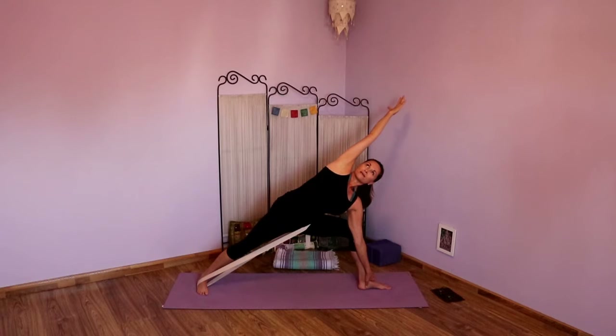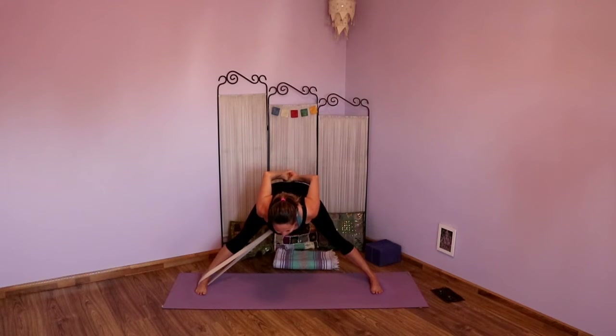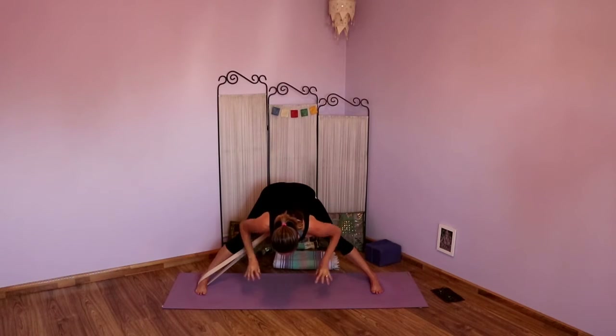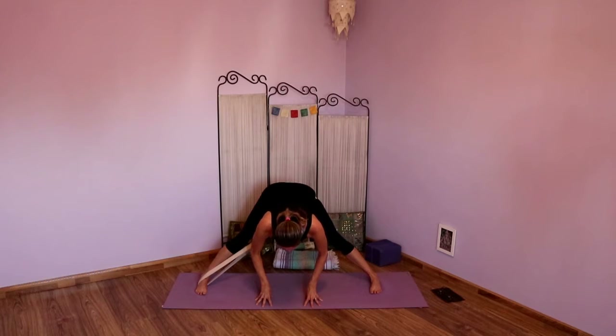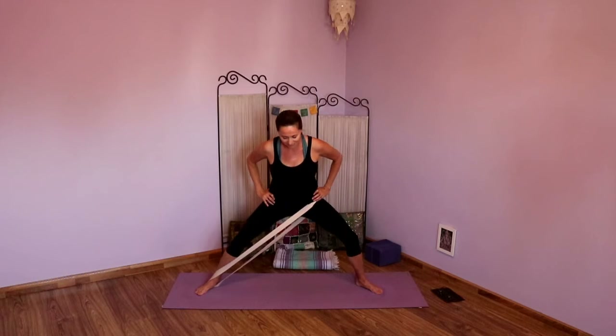Keep pressing into the outer edge of that back foot. Take another inhale, exhale. Inhale, top arm reaches. Exhale, looking down. Power up those legs. As you inhale, come back up to Virabhadrasana Two. Exhale, inhale, straighten that front leg. Exhale, turn your legs to the long end of your mat. Adjust the strap as needed. Hands to your hips or interlink hands behind your back. Take an inhale, open the heart. Exhale, lengthen forward. Drawing those hips back, lift and open through the chest, maybe start to fold forward more. Pressing the outer edges of the feet. Hands can always come back to the floor. Exhale fully. Inhale, lengthen out. Exhale, hands to hips. Engage the legs, inhale, stand up. Heel-toe those feet in and pause.